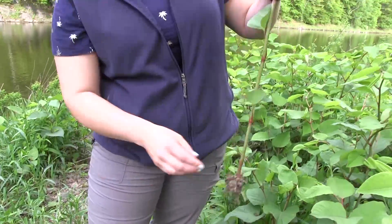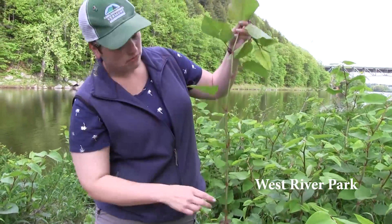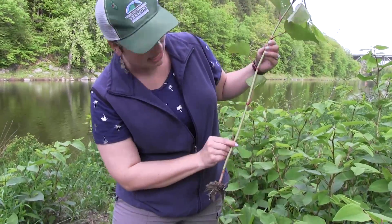We can also look at the whole stem of the plant. The leaves alternate up the stem — they're arranged alternately. We can also see these purple spots, which are nodes on this plant.